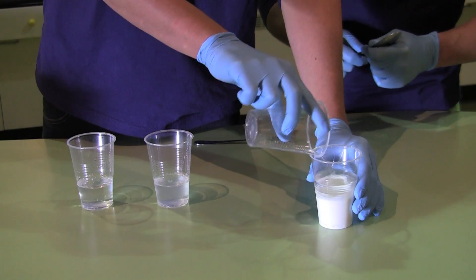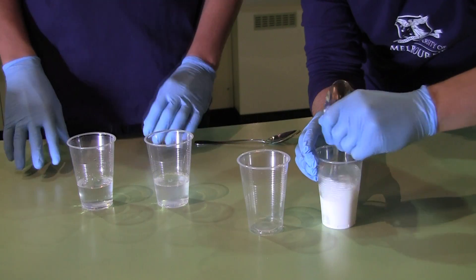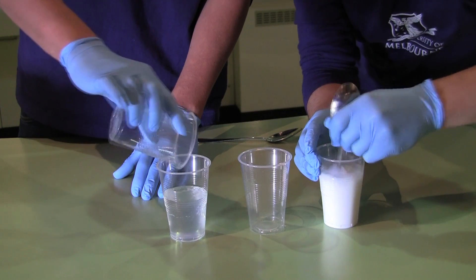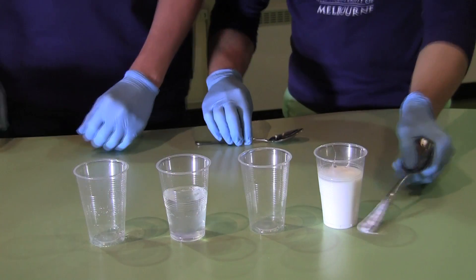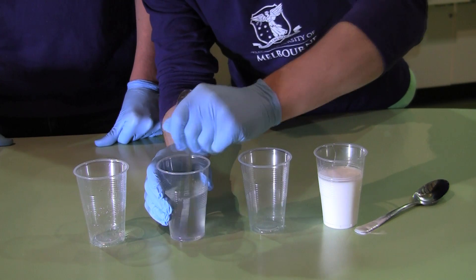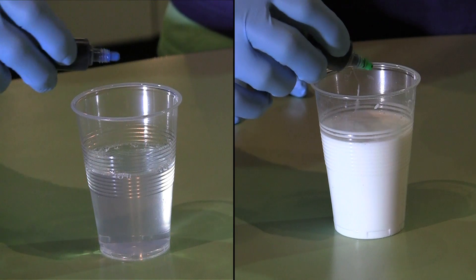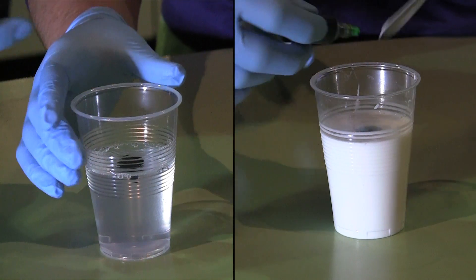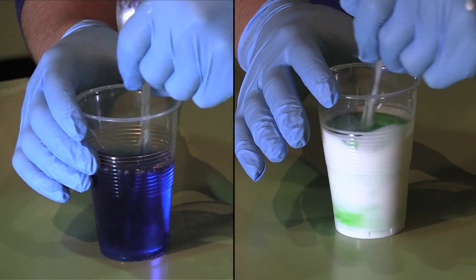The first step is to take the glue and make a glue solution by mixing it with water. The key thing here, like in most chemical experiments, is to get the amounts right. We'll use about 100ml of glue and therefore add 100ml of water. To spice things up, we're going to add a few drops of different food coloured dye, and then stir well to make sure everything is mixed up nicely.